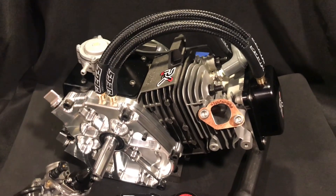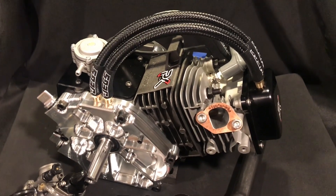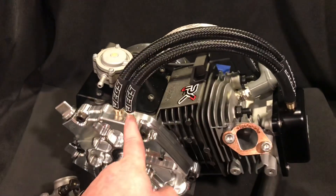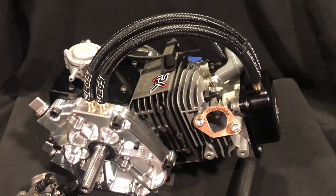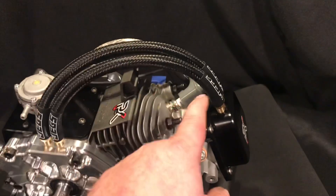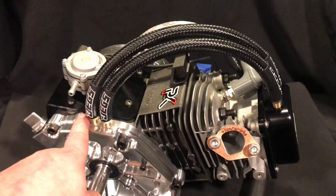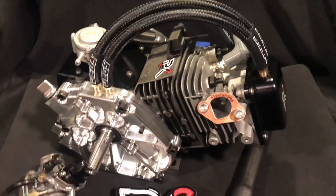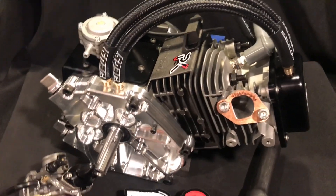I get asked that a lot — I don't understand why it seems to be confusing. Any line leaving the block or the head that doesn't just connect block to head — any line actually leaving the block or head — you need to put a PCV valve in. If you have a block going to a breather or a head going to a breather filter, PCV valve. If you have one leaving the bottom end going to a puke tank, PCV valve. So two PCV valves is what you would need for any engine's proper setup.